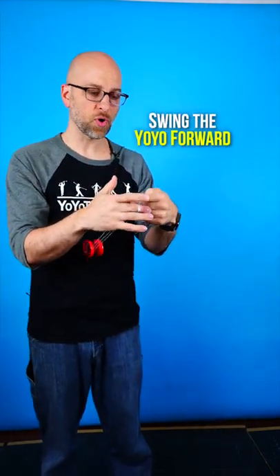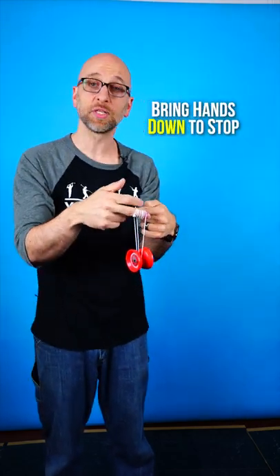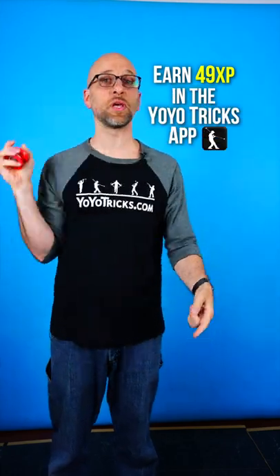Third, swing the yoyo forward and on its way back you can push the yoyo around your finger using your yoyo finger and you can just keep the motion going. To stop the motion, bring your hands down as the yoyo gets to the bottom of its motion and that will allow you to bring the yoyo back.